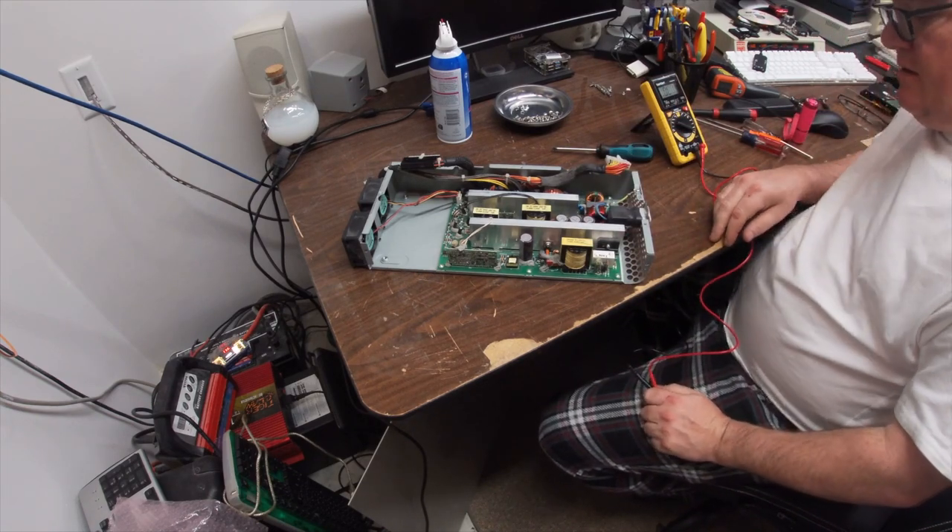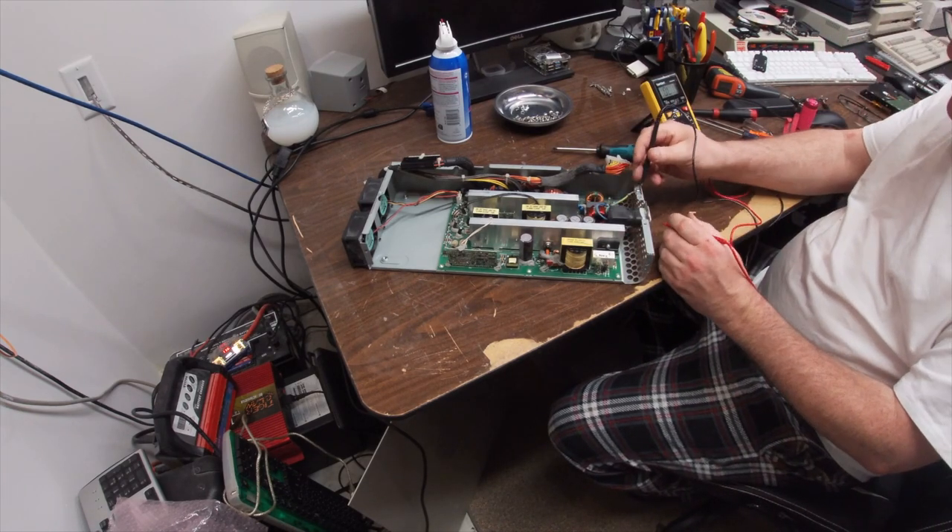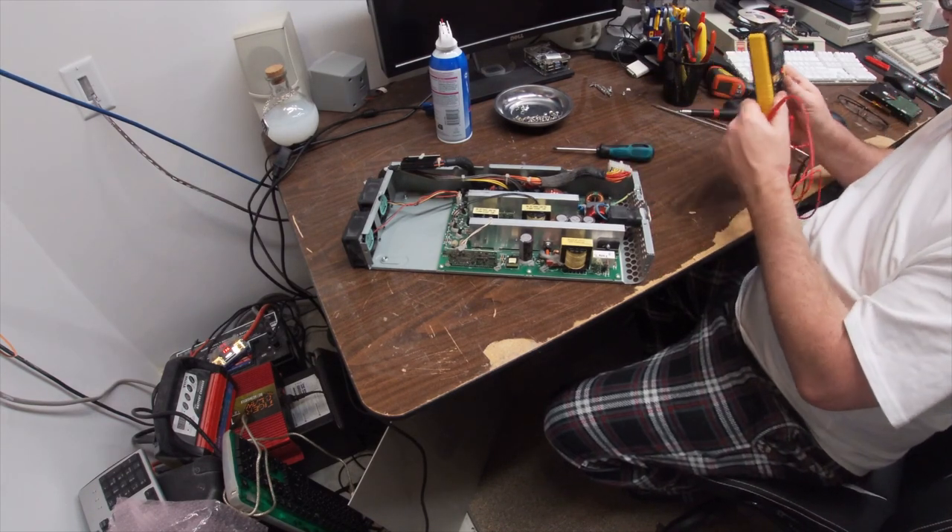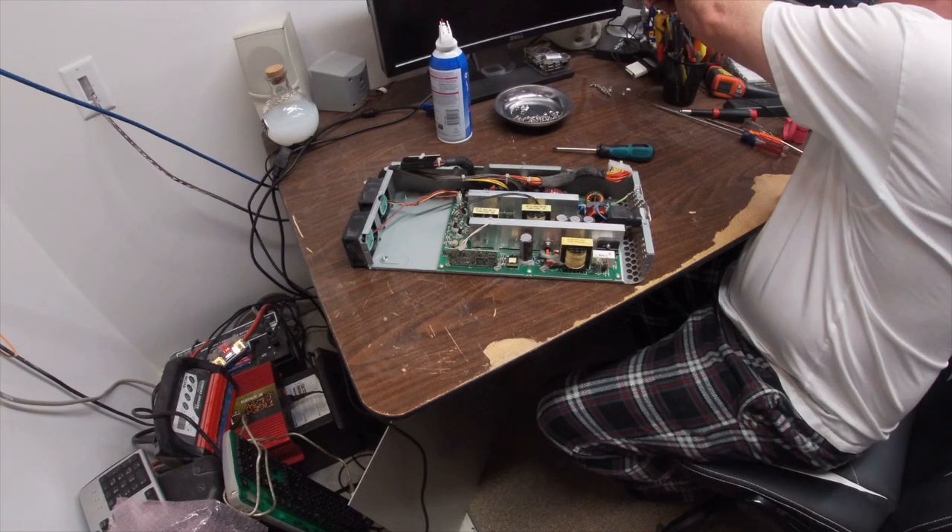Fuses are good. Ground is good. Well, that nips that in the butt.